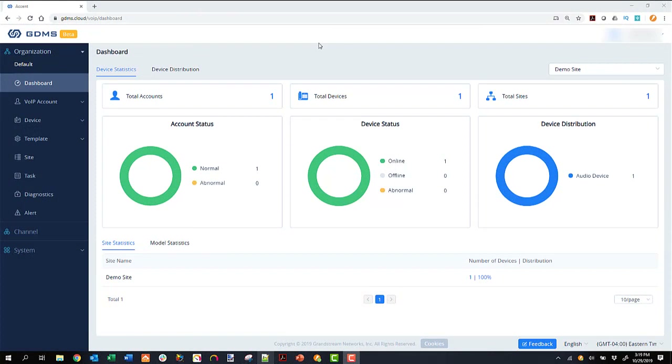We're logged into the GDMS now and will take a tour around it, checking out our device configuration for the GRP2614. We may do a deeper dive into the GDMS at another time, so check back on the channel or subscribe to be notified. One thing I like quite a bit is you can have different sites — you can see a dropdown where I can have different locations or sites if I'm managing multiple customers or installations. I'm able to very easily sort and move phones into these different site configurations and provision and support them separately.